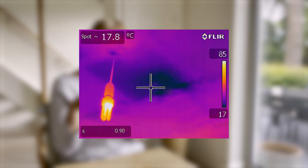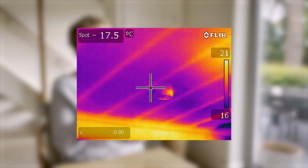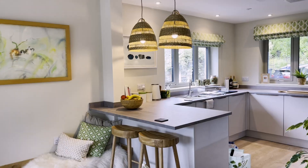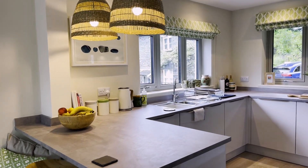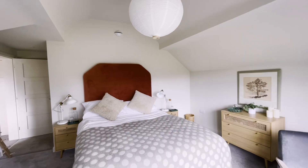That allows us to identify all of the key leakage points. That's a particularly important process where you have a limited budget for your retrofit — knowing where the issues are really helps you spend the limited finances you've got wisely.